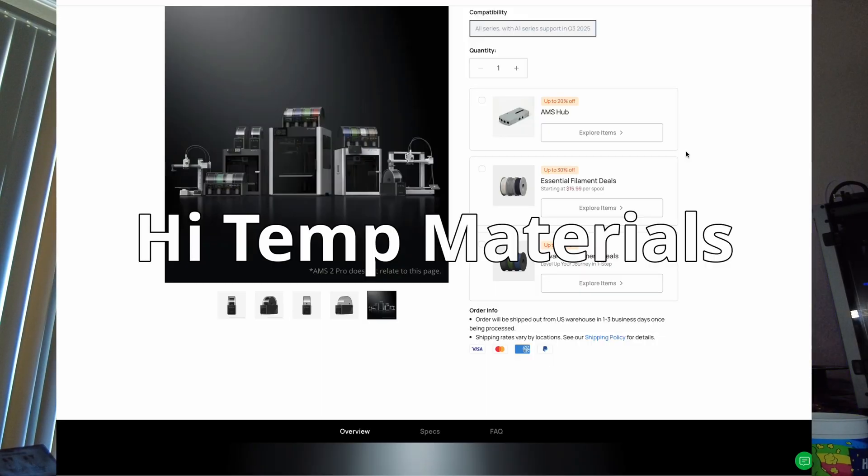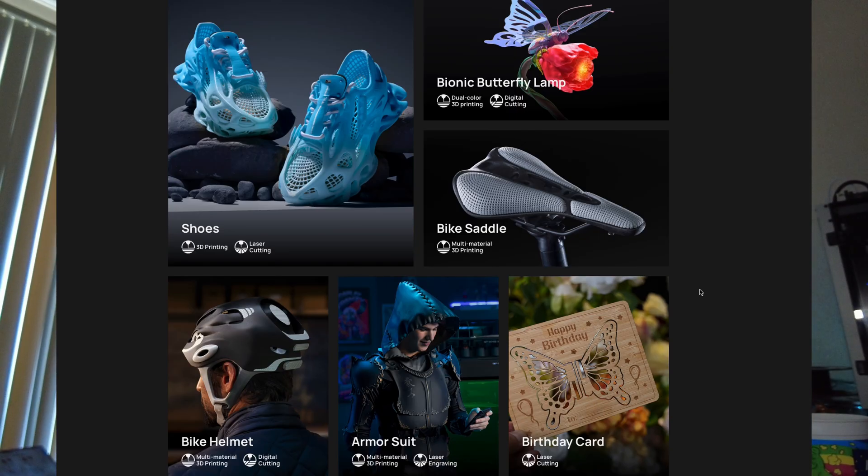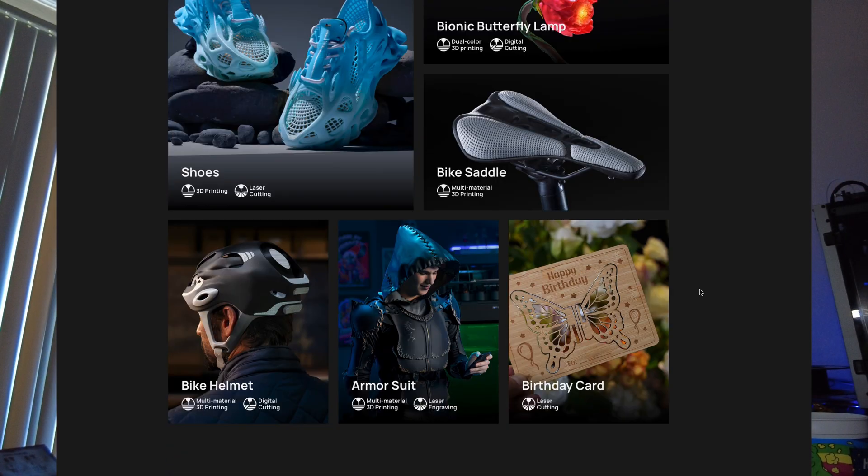They're also introducing the AMS-HT, which is the high-temp dual nozzle extruder. You can do multi-material, so you can do TPU and regular PLA or whatever you want to do. They've got a video showing the different stuff that you can do with this machine.